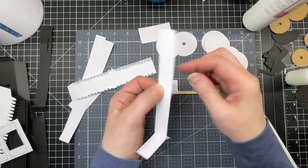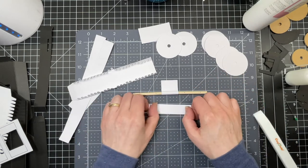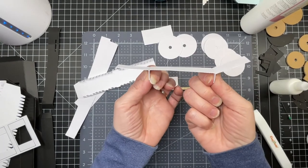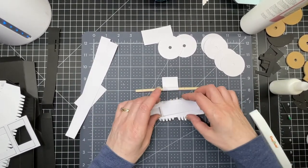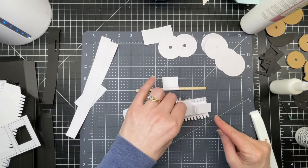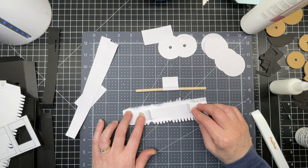You do the same thing on the other end as well. This lays flat with two sections that stick up, like so. Once you've glued those two sections, you want to adhere them to your little piece that has all the little teeth to it. There's the end with the tab, but you want it to go flush with the end without the tab, and then more or less down the middle.